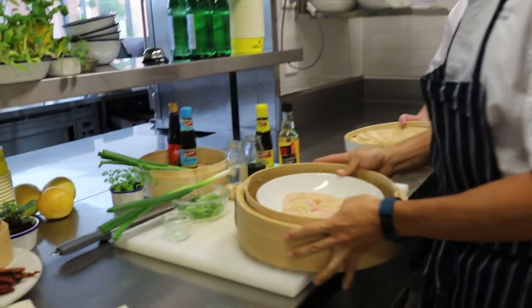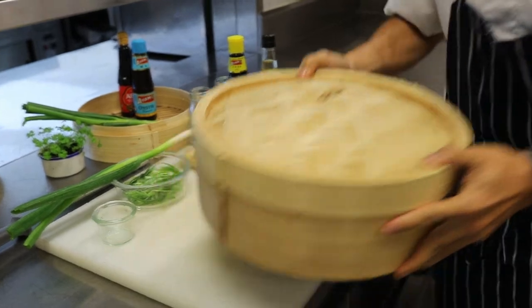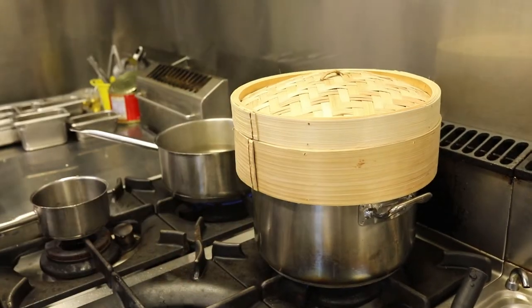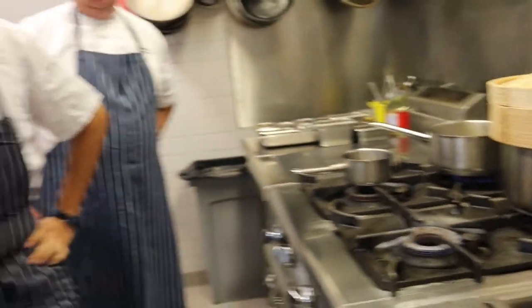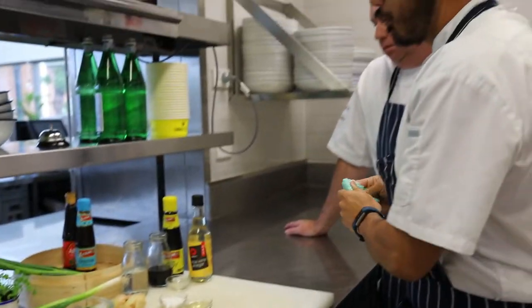So we put that in the steamer and that just goes over some boiling water. Depending on the thickness of the fish, it'll take around 10 to 12 minutes, potentially longer — if you're worried, put it in for a bit longer, but not too much.